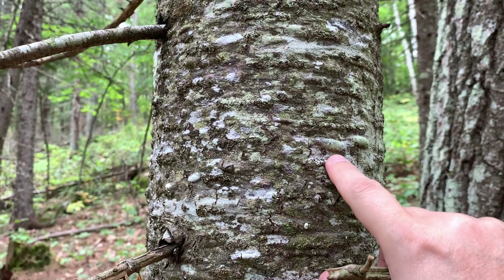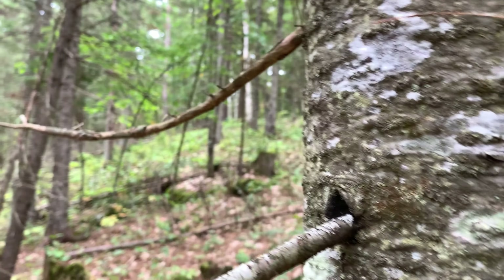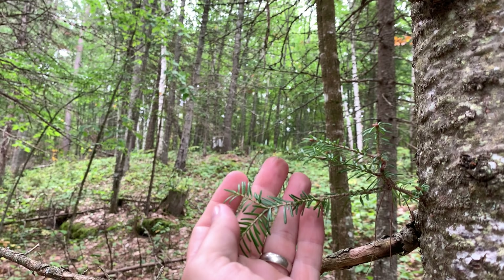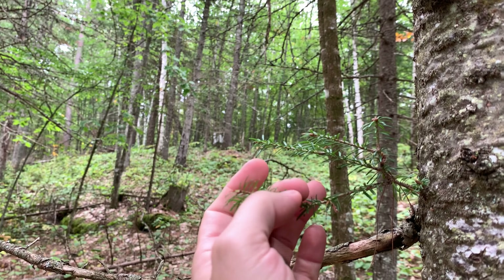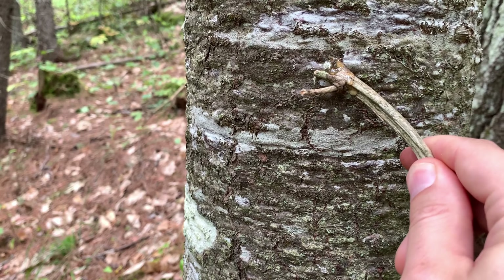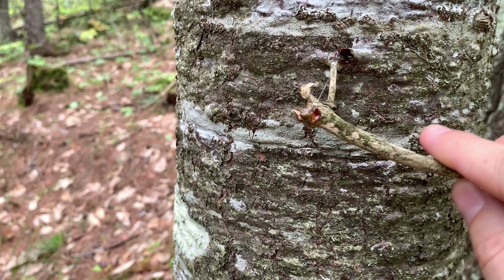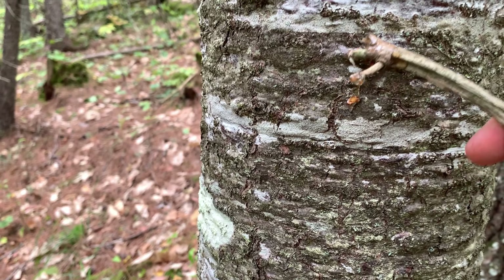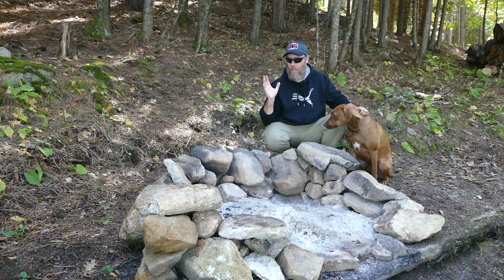One thing I'd like to try is balsam gum. One way to know if you have a balsam tree, you can find blisters like this — they're full of balsam gum. Another way is to look at its foliage. You can see here the needles grow side to side, so they're flat; they don't grow around the branch. That's another indication it's balsam, and they're not as prickly as spruce or pine. We're going to collect some of this sap, just poke right into it and see it oozing out — just cover the end of our stick.